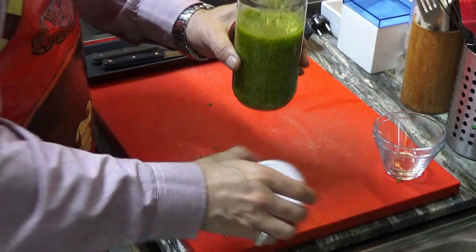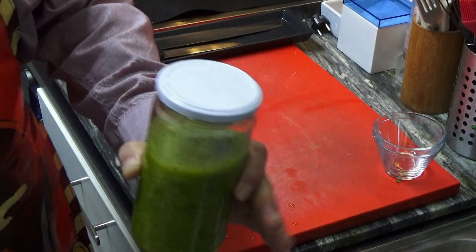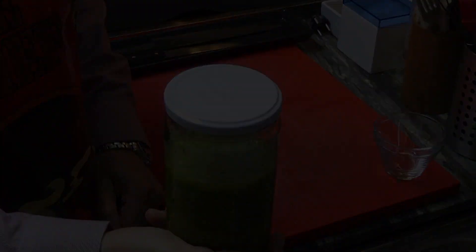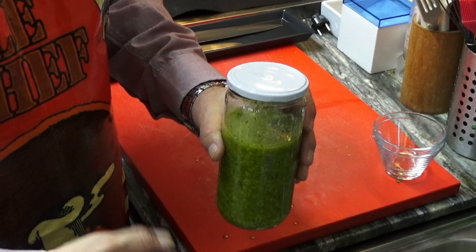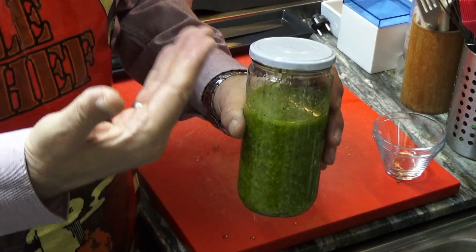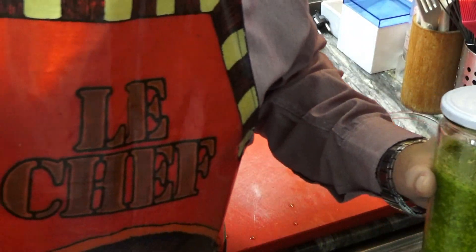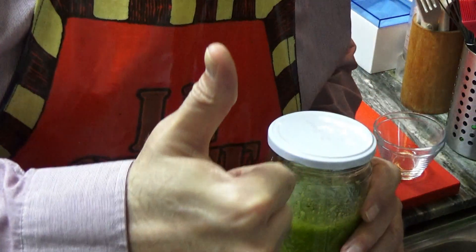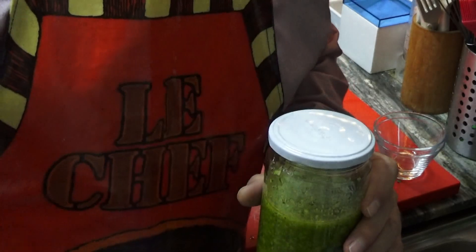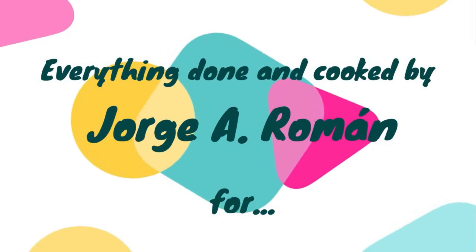All you have to do is make sure that the lid is well closed and store it in the fridge. So, as simple as that, this is another episode, or chapter, or video clip of No Land for Lazy Chefs. Thank you guys!